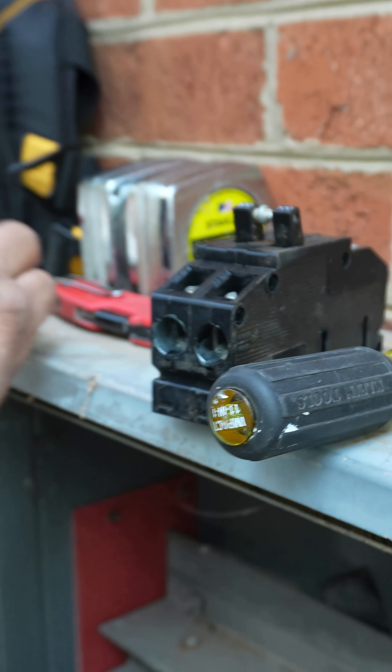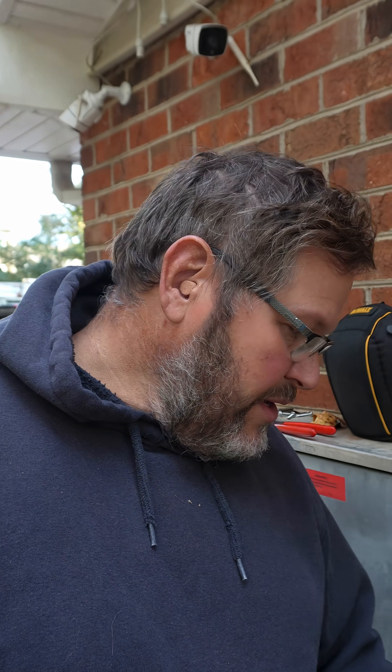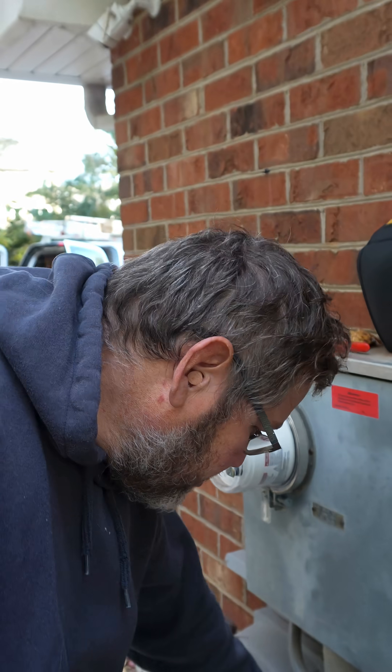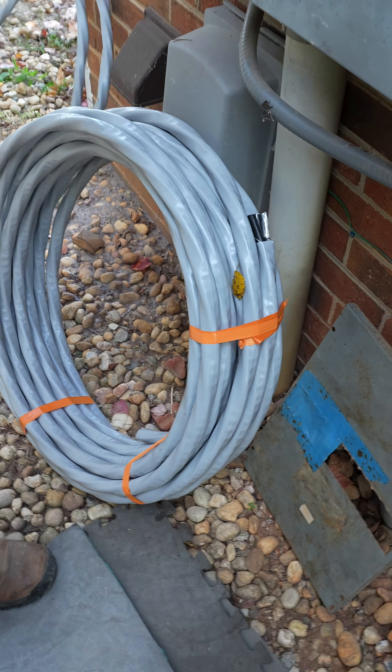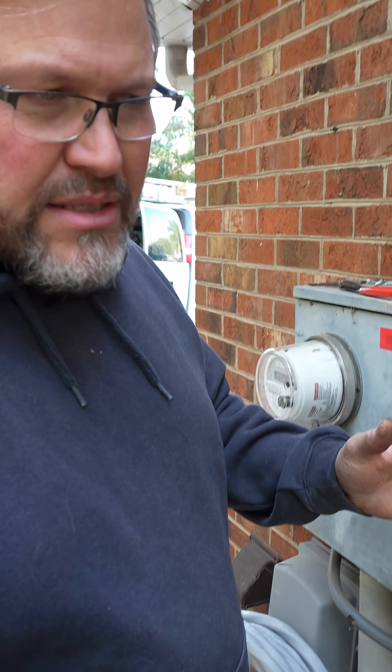Here's my thought: if there's any part you're going to skimp on, don't skimp on the wire. Put the biggest wire in you can. That's what we're doing today. This is a mistake — kind of a mistake — because we ended up upsizing our box down there.